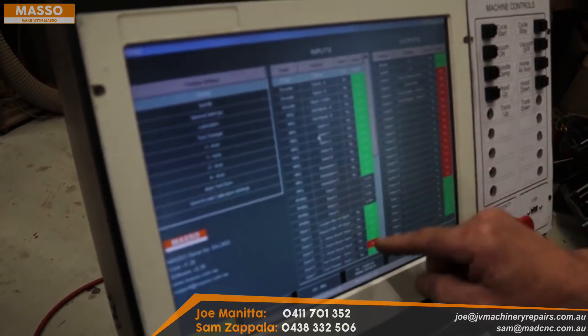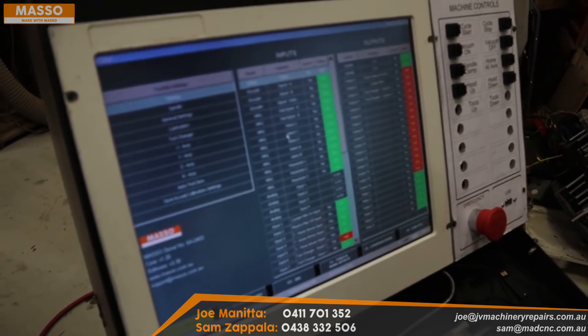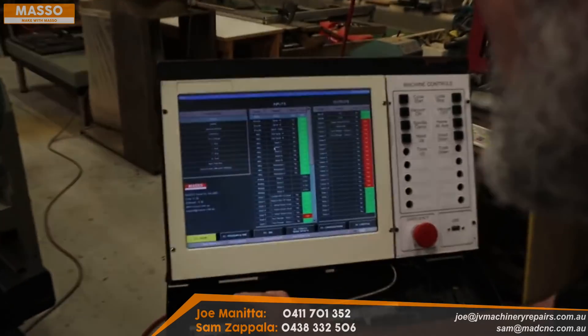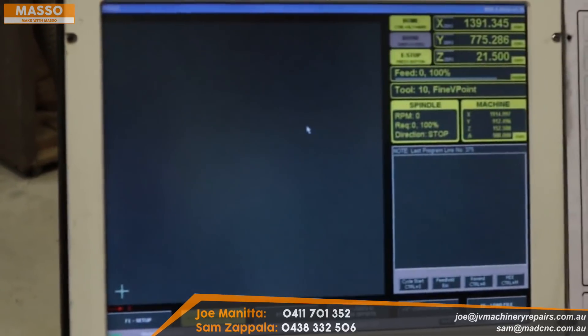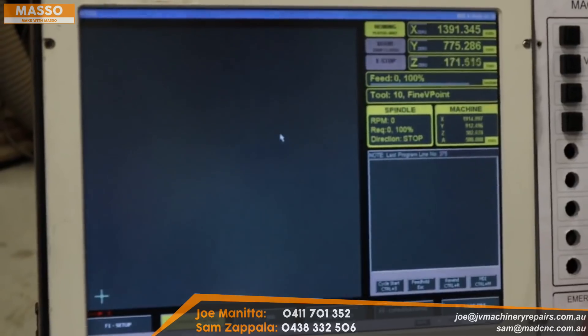If you look at the F1 screen, there it is — the new update, nice and colorful and easy to see. When you're configuring stuff you can see whether things are on or off, or high or low. It's asking me to reset the e-stop, and now it wants me to home the machine — it's moving now.